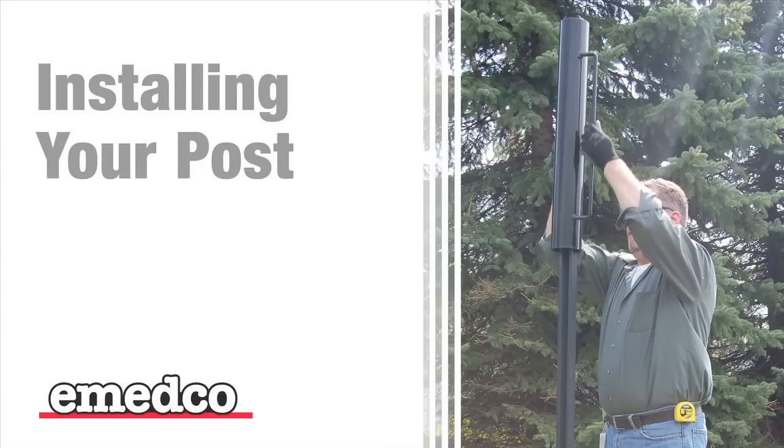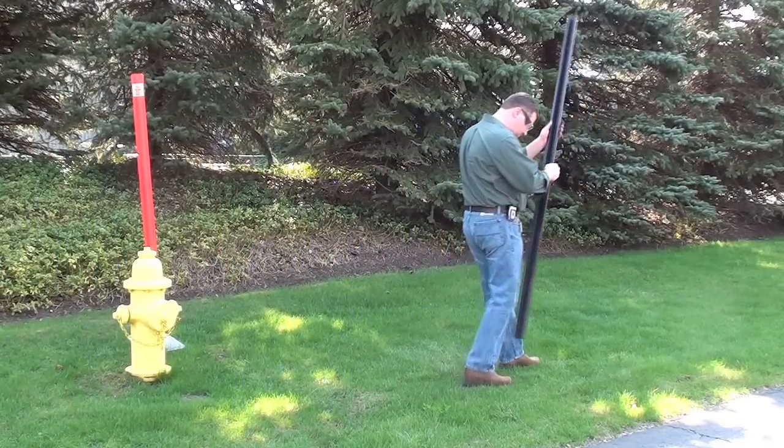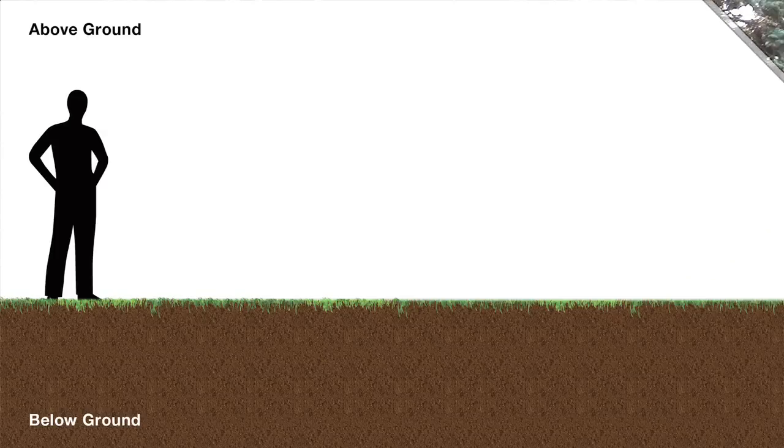Now it's time to install your post. The first thing you'll need to do is find the best location. It is important to know how far down into the ground you will need to sink your post. If you don't drive it down far enough, the post will loosen and begin to fall over.